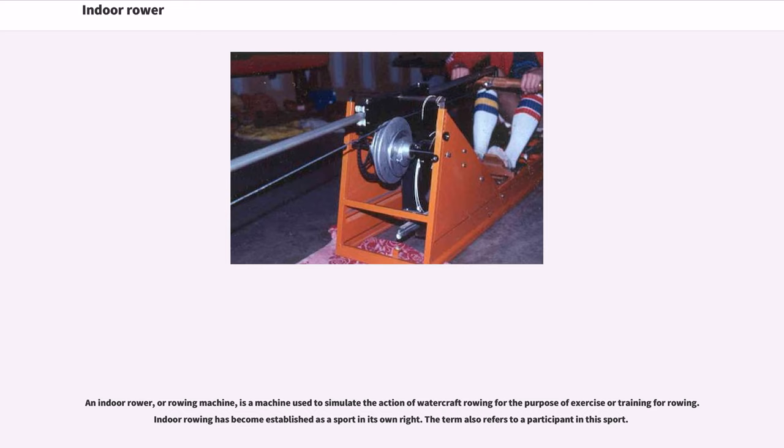Indoor Rower. An indoor rower, or rowing machine, is a machine used to simulate the action of watercraft rowing for the purpose of exercise or training for rowing. Indoor rowing has become established as a sport in its own right. The term also refers to a participant in this sport.